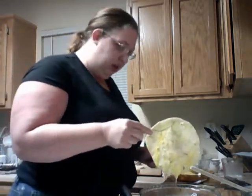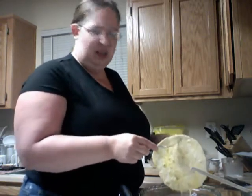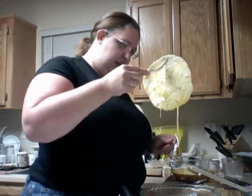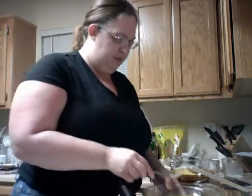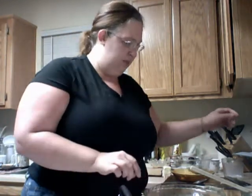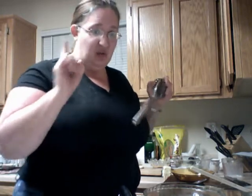Don't worry — it'll cook. Let it drip off or take it over with the tray and stick it in. Have your fork ready.